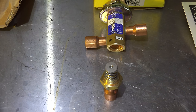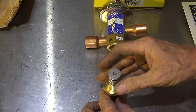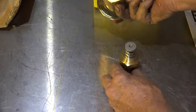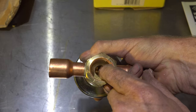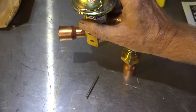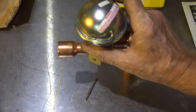Here I've got it taken apart, and you can see we've got a spring and a valve right here. If you look inside you can see there's the seat, and in the very center is a push rod that comes down from that dome with the pre-charge of 110 pounds in it.